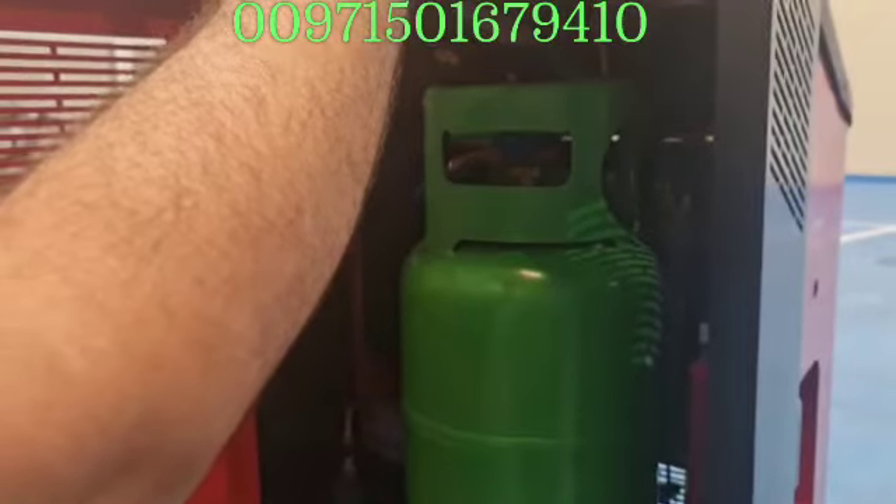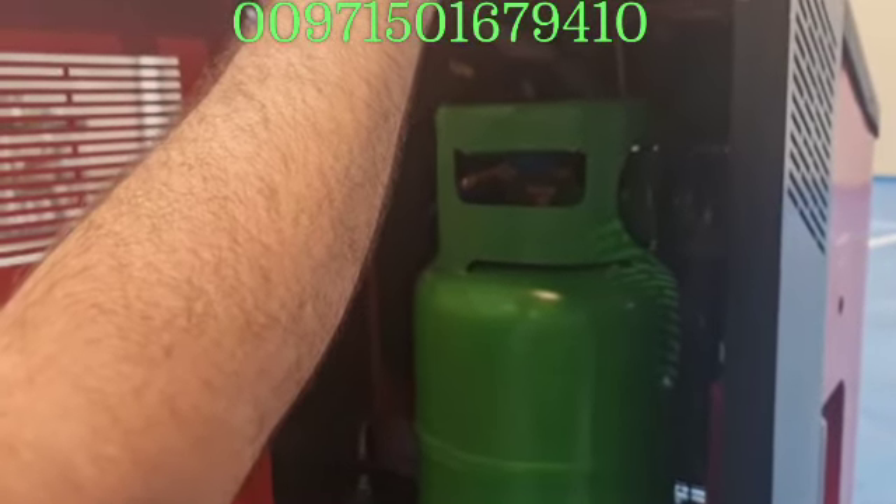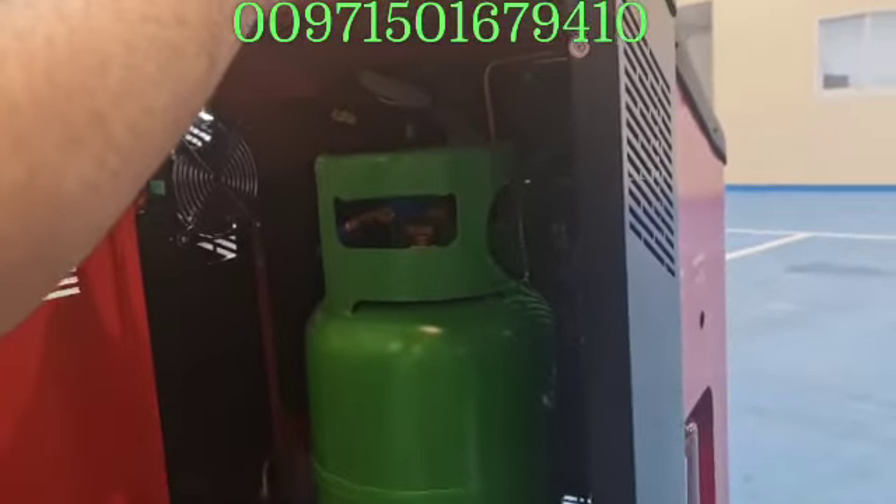The advantage of this machine is using the weight technology — putting the refrigerant gas to fill it in the car precisely.